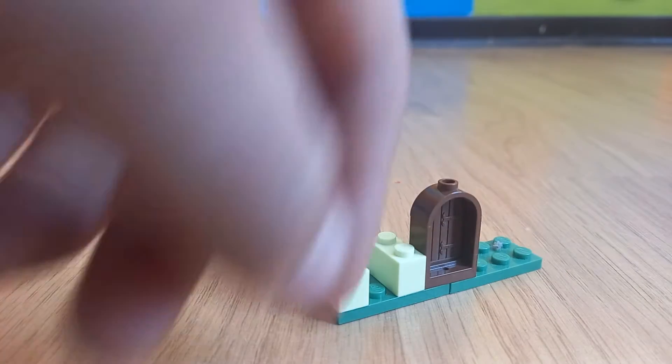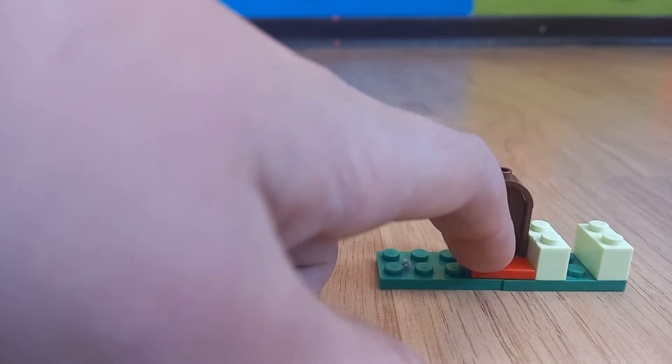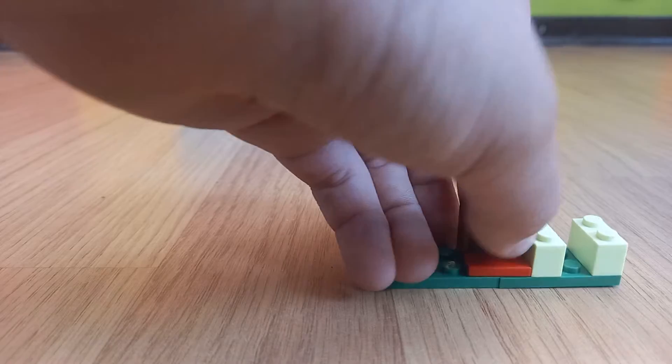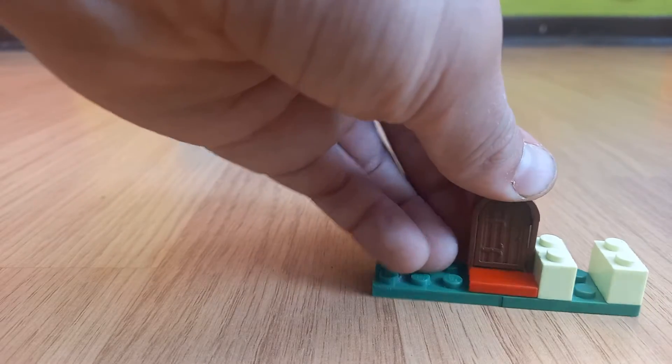Actually, it must be at the back, but it must be smaller in the front than at the back. So it opens forward, not backward, like this.